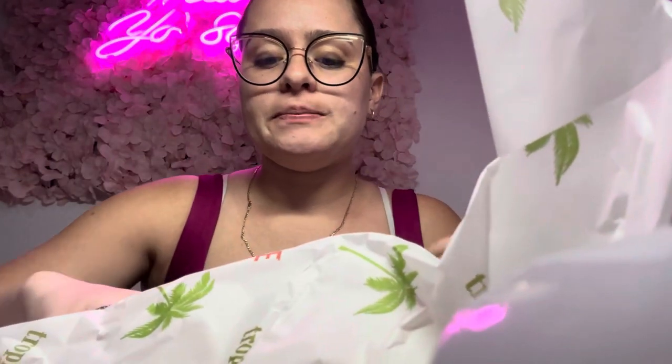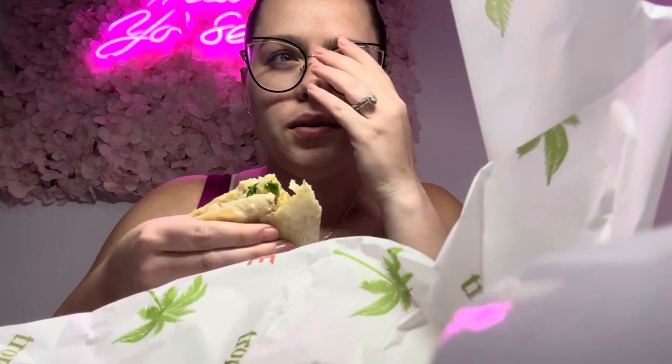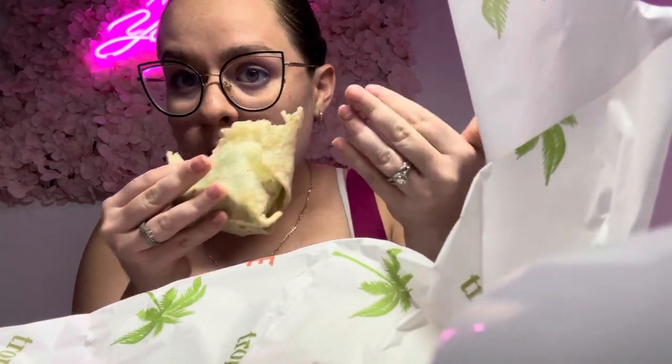We're eating our Tropical Smoothie real quick, even though we're gonna go eat somewhere after. I got the Caesar — the green Caesar. After this I'm gonna get ready; I don't know if I'm gonna have time to wash my hair, probably not.